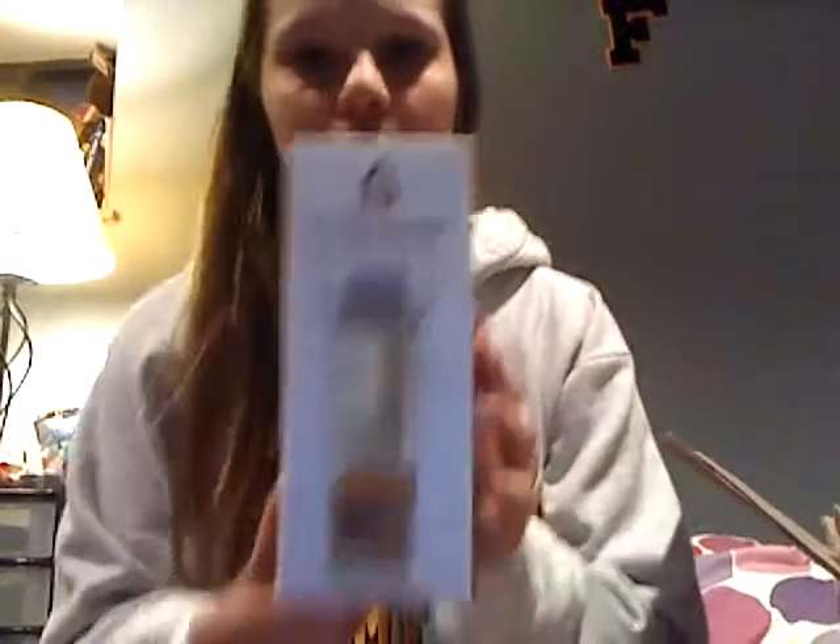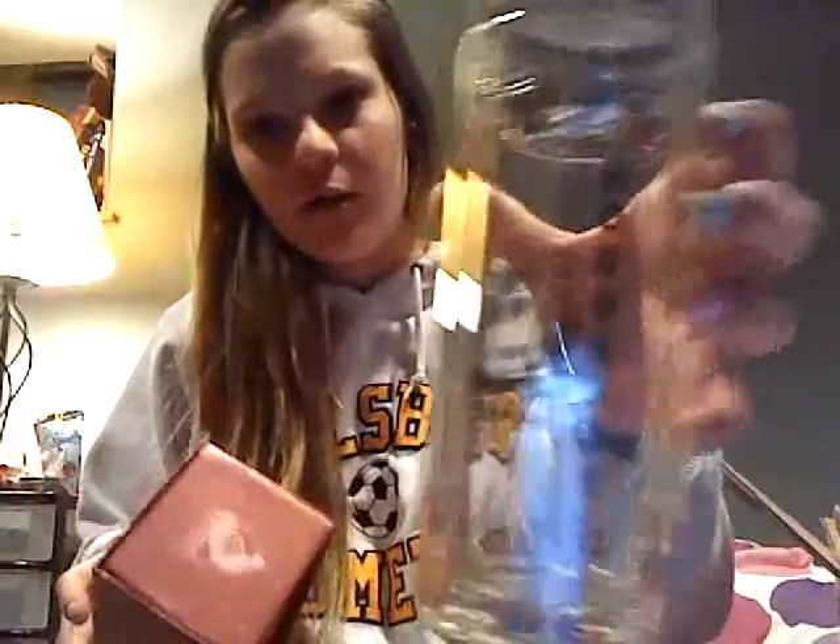I got a tea harmony tumbler! It looks like this. Oh, the box is really nice — I like this box. This is what it looks like, and it has a little tea guy on it — a tea bomb guy. That's cool, I like this box a lot. It's magnetic and stuff.